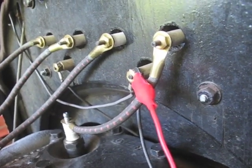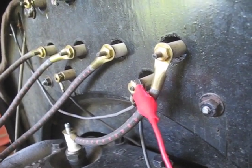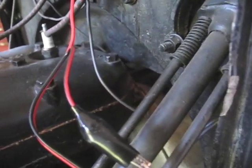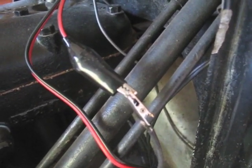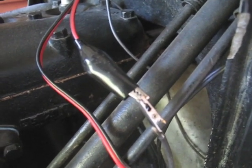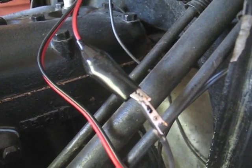Setting it up is pretty simple. You attach the red to the magneto post — in this case I'm using the wire from the magneto post — and the black wire goes to ground. The hardest thing about a 1915 is finding a ground small enough for an alligator clip. I finally settled on one of the cotter pins on the bottom of the engine, and that seems to work okay.